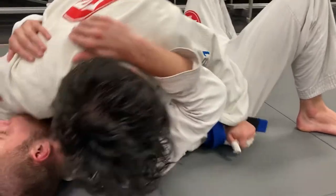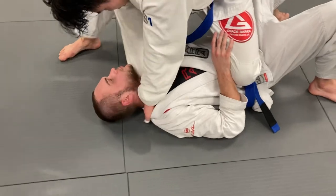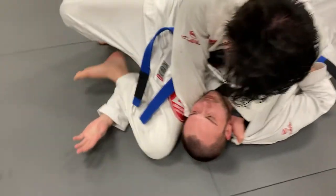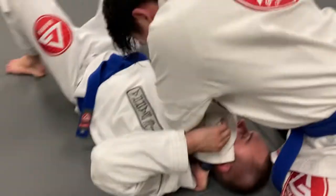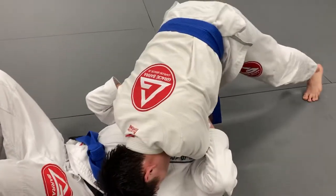Grip the pants right to get in your belly, and we sneak this hand through for the baseball. He slides the leg through, foot on his wrist, and come through — keep this arm straight and this arm down, and put your head where you came from.